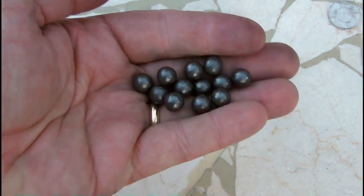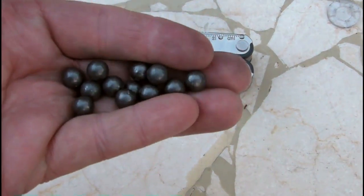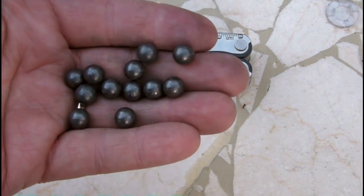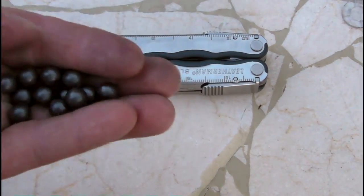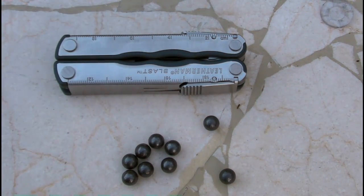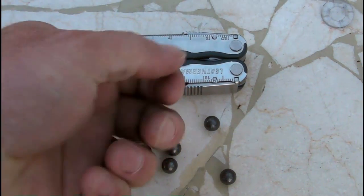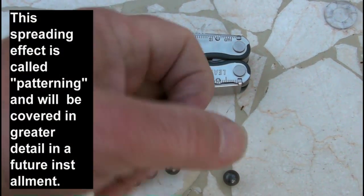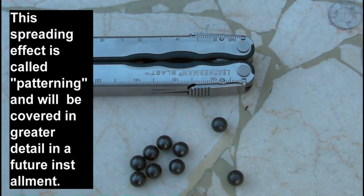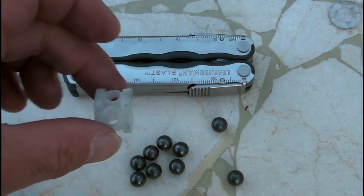With a smoothbore shotgun, the pellets come out of the barrel in a column and then begin to spread apart in a pretty predictable manner — there isn't much force acting on them except being shoved down the barrel. Within a few feet they stick together essentially as one large projectile. Further downrange they'll make a pattern about the size of your fist, then about the size of your chest, and so on. That's pretty effective. When you use a slug, it just stays as a single bullet going downrange.